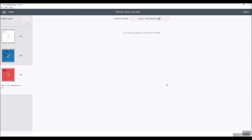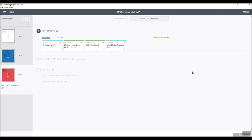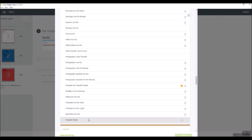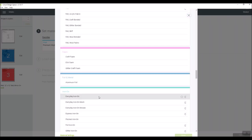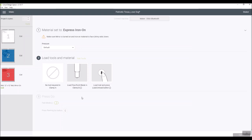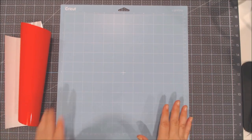Now click 'Continue' to go to the cut setting screen. Every type of iron-on has a different setting, so go to 'Browse All Materials,' choose the 'Iron-On' category — you'll notice there are a lot of options. It's important to know which type you're working with. The Express Iron-On is a little thinner than Cricut's everyday iron-on, so select 'Express Iron-On' and click 'Done.' It will use the regular fine tip blade already in your machine.